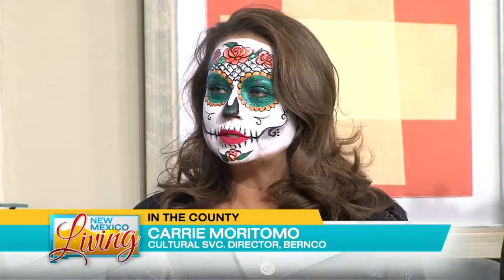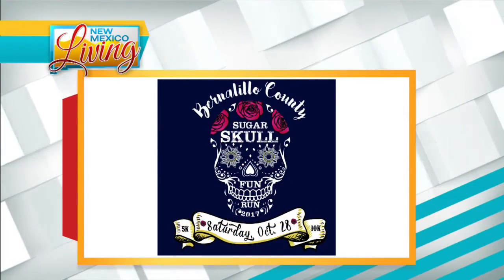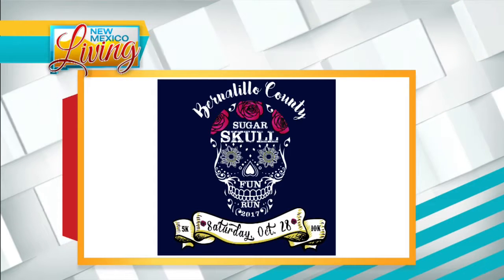Obviously this is coming up for the Sugar Skull Fun Run — we are encouraging people to come with face paint. So it's this Saturday, October 28th, at the National Hispanic Cultural Center. The first race goes off at 9:30, but we have people checking in starting at 8. We have vendors that are going to be there, artisans, a variety of crafters, and also some food trucks and coffee trucks so everybody can get their coffee.